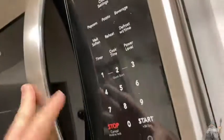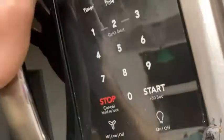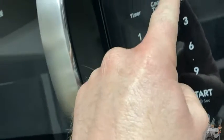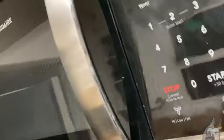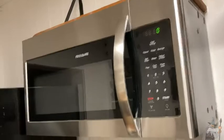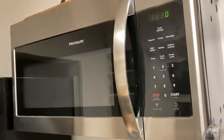Sometimes you get products that are big and clunky and they don't have the power — this is big and heavy-duty, and it has the power. You do have to pull to open it, and you can't just lightly press cook time, you've got to push it in. So yeah, if you're looking for a well-made heavy-duty microwave, that's what this is. I hope this video has been helpful. Good luck and take care.